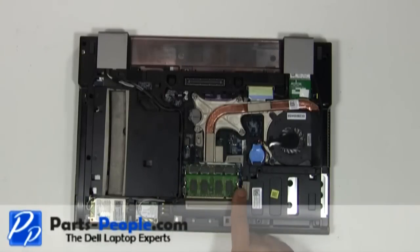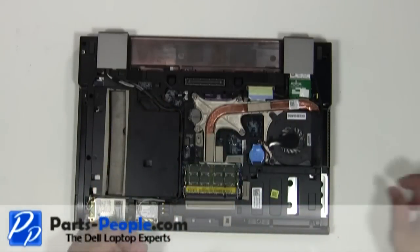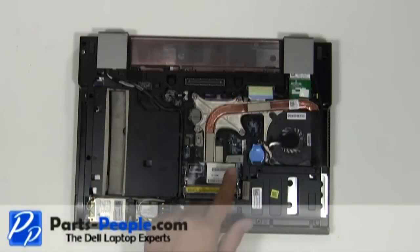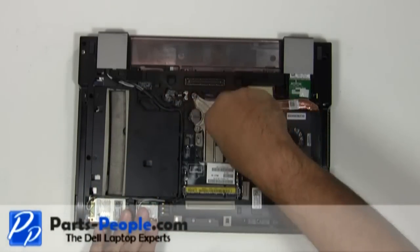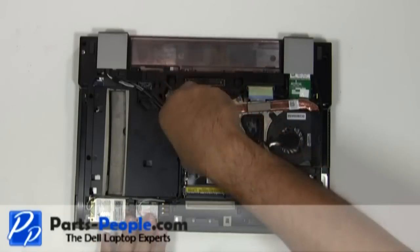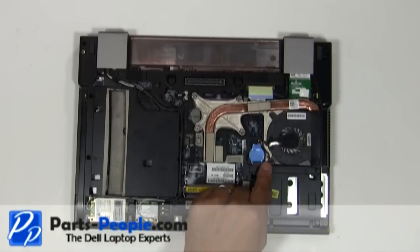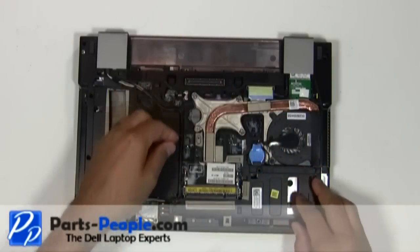With your fingers, separate the clips on each side of the memory stick until the memory lifts up. Loosen the four heatsink screws. Unplug the heatsink fan. Lift and remove the heatsink from the motherboard.